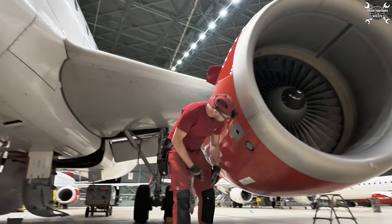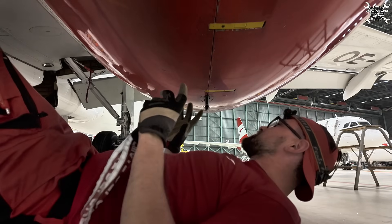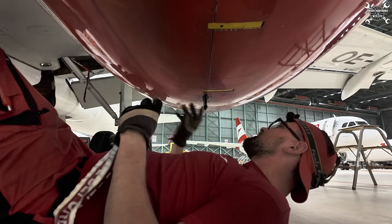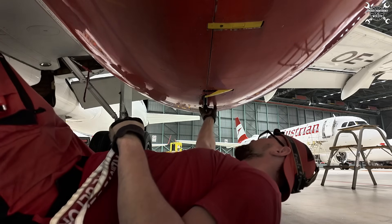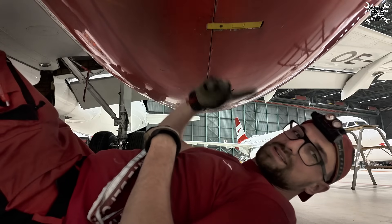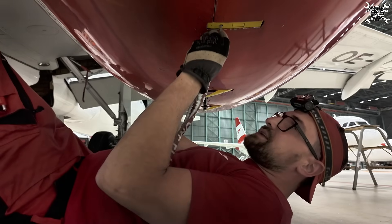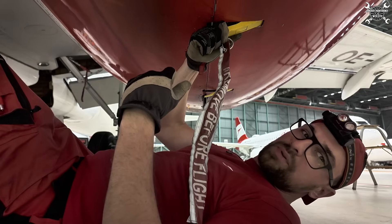We start with the fan cowls, and for that we're going to need this key. Fan cowls hold in the closed position thanks to three latches — one, two, three. Those two in the back you can really easily open: you just push this lock pin and they will pop out like this, and then you just pull it. This front one is completely different because you cannot open it without this key. You insert it, turn it, and only now you can open the latch.